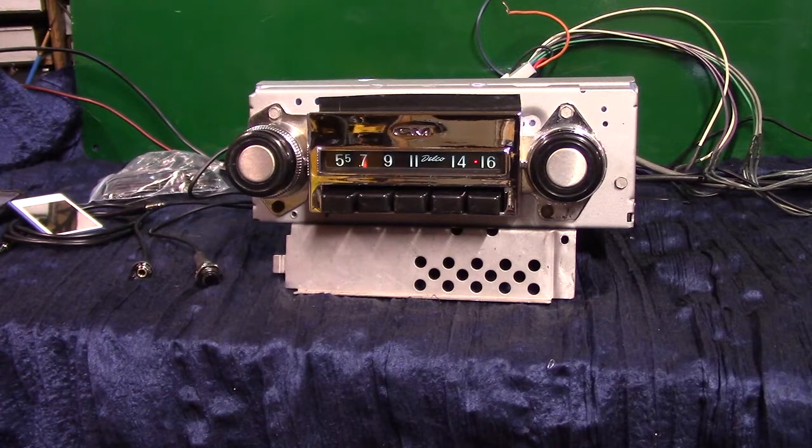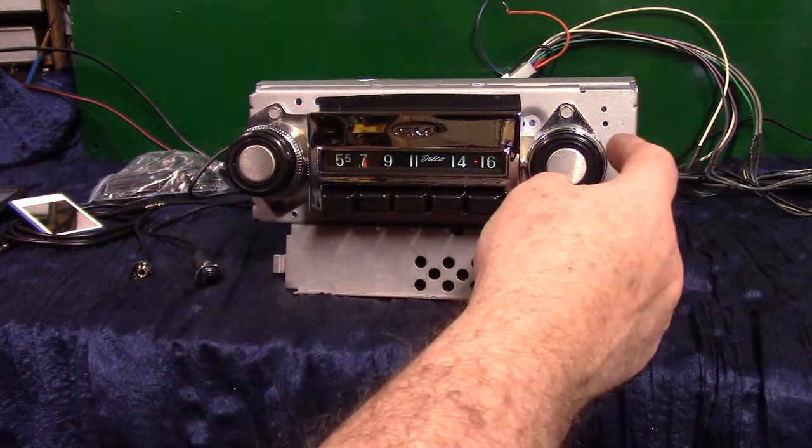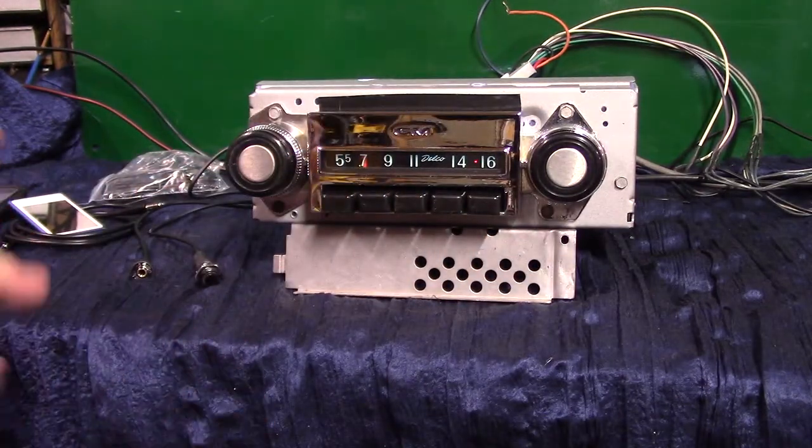These radios came in the 1967 through 72. It's an original AM radio. We've done a polished job, redone the case, it's got brand new chrome, brand new inside chrome, knobs, original front knobs. And we've done a Roar Design conversion on it — it now has AM/FM stereo.